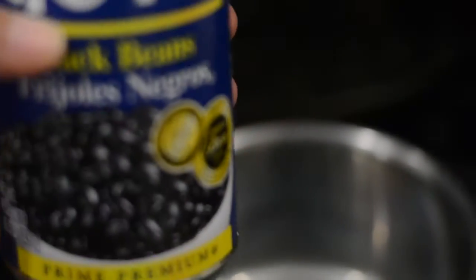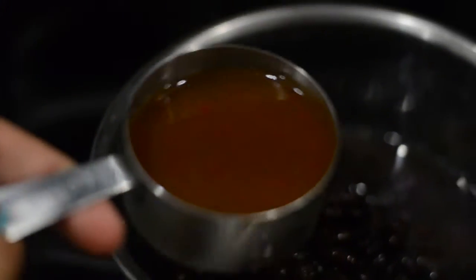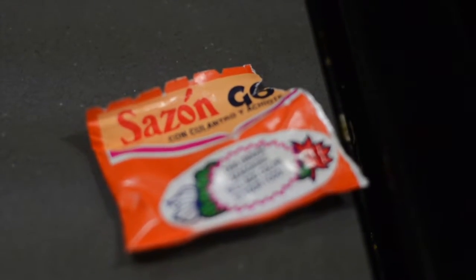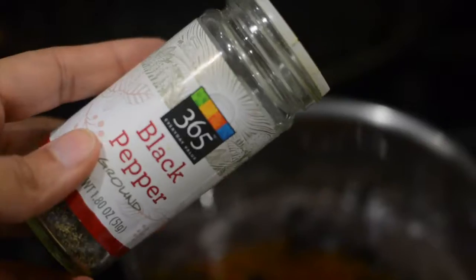To begin, we're gonna start with one can of black beans. In the black beans we're gonna add one third cup of sofrito, one fourth of a teaspoon of sazon, and then we're gonna add salt and pepper. Once you have that all in there, go ahead and give it a mix.